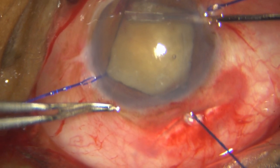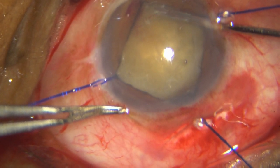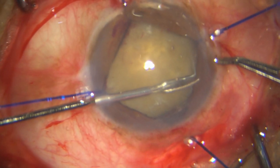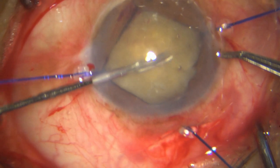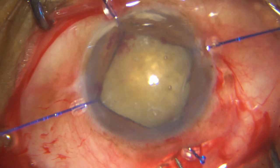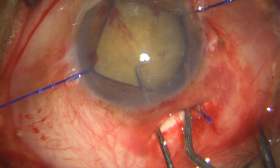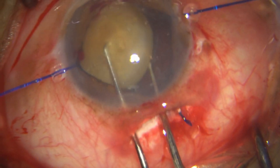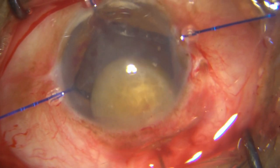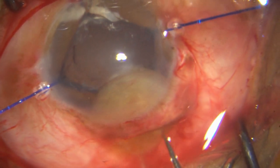Now I have got a very clear picture and it is very easy to make the relaxing cuts. As you can see, I had hardly done any relaxing cut before — it is a good thing I did not attempt to deliver the nucleus. There is no way I could have done a rhexis in this case because the bag is loose, and pulling on that capsule would have brought out the entire bag. Once I have done enough relaxing cuts, I take both my dialers, literally pick out the nucleus, sandwich it, and bring it out of the eye.